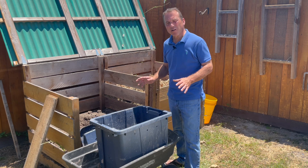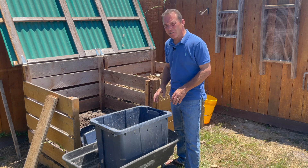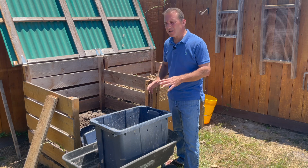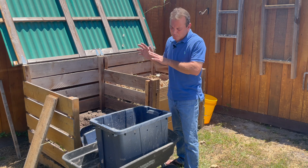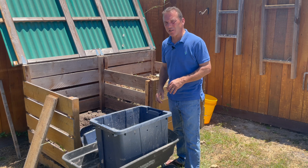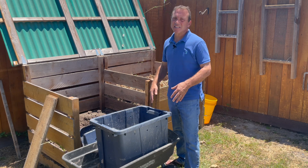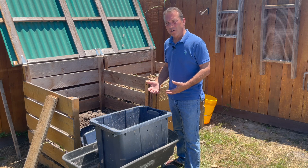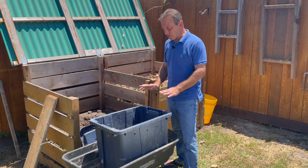The fourth way to store compost on my list is my favorite, because I like to store my compost in a container that's mobile — that I can easily move around my garden, use it where I need to use it, then put it back in storage when I'm not using it. My favorite is a plastic tote just like this that costs around ten dollars at any big box store.